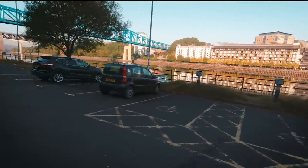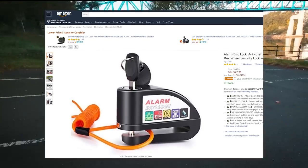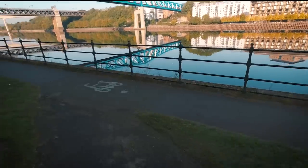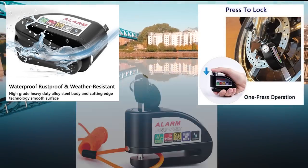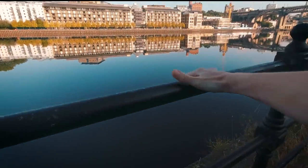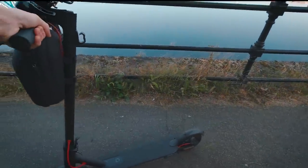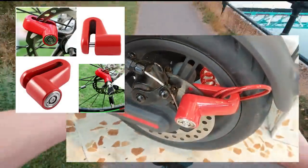The one I bought from AliExpress feels cheap — it might do the job, but the one I'm actually recommending is from Amazon. This disc lock is the one my friend owns and it's brilliant — I've seen it, touched it, and heard it. It feels much more durable, better made, and the icing on the cake is it has an alarm. If someone tries to pick up your scooter or mess with the lock they'll be greeted with a 110 decibel alarm. For 22 quid this is a must-buy. I'll also put the link for the cheap AliExpress one in the description — the choice is yours.